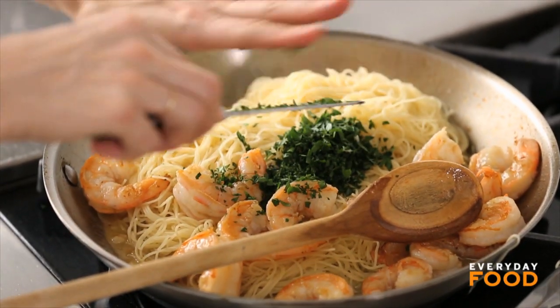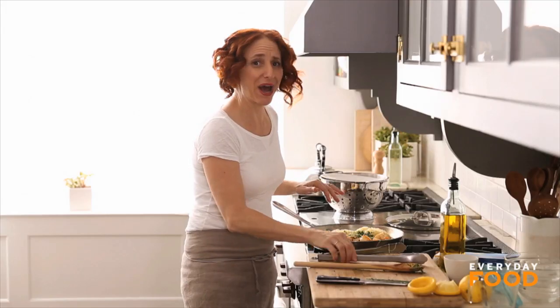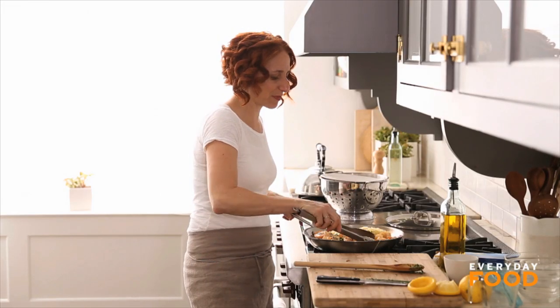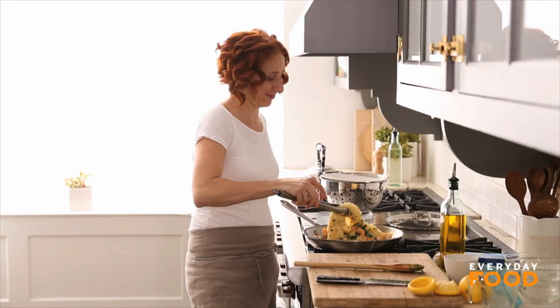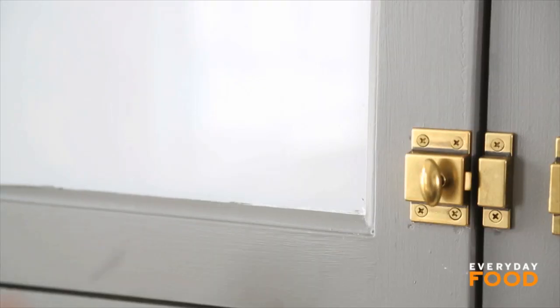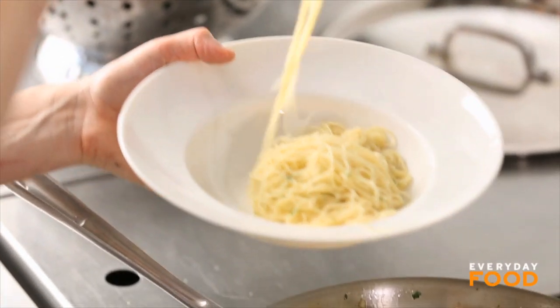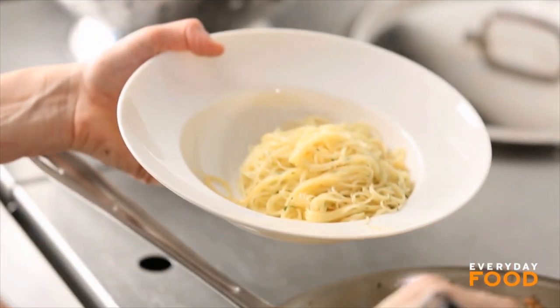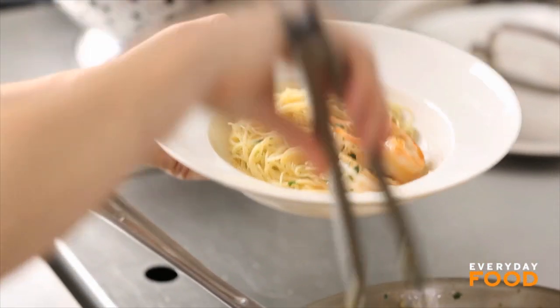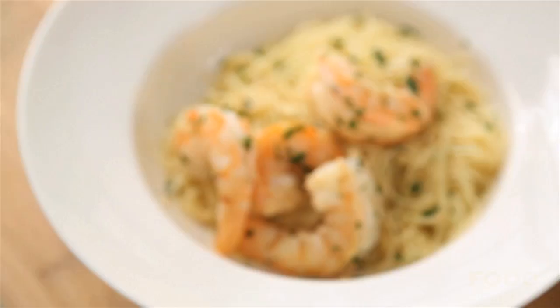Dinner's done — super fast and so easy to make at home. Buy a bag of frozen shrimp and you can have shrimp scampi whenever you want. Coat all your pasta in the sauce and serve it up. It's delicious, super fast, and just like an Italian restaurant. Shrimp scampi at home, 20 minutes start to finish — no problem, super delish. Enjoy!